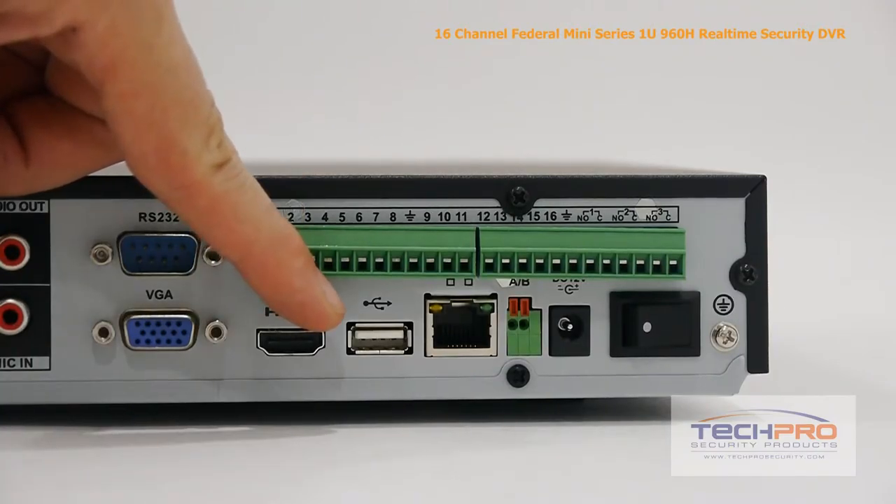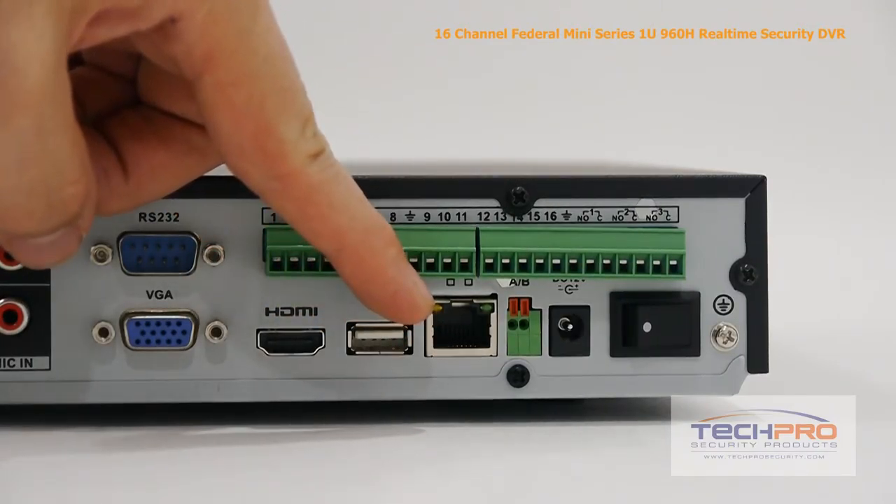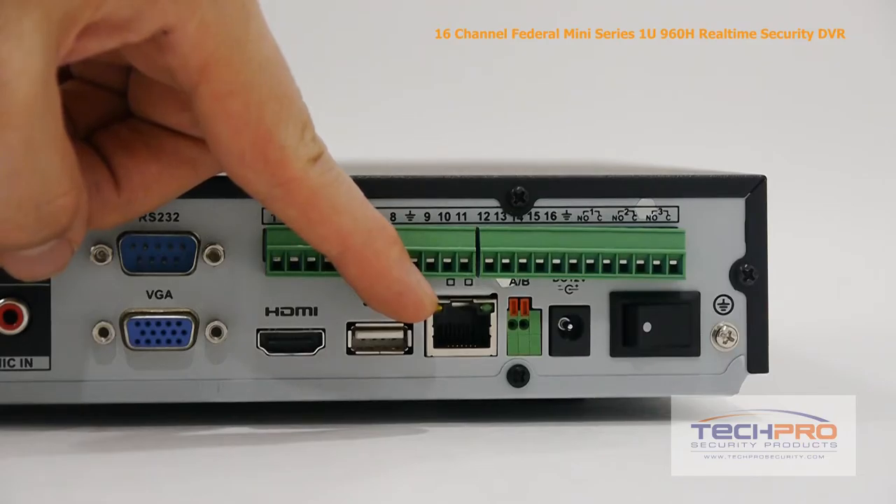HDMI output, USB input, and an RJ-45 which connects to your router so that you can access the DVR from the internet or inside the network.